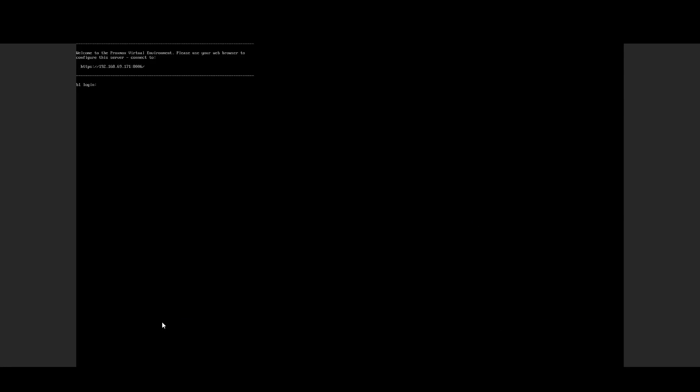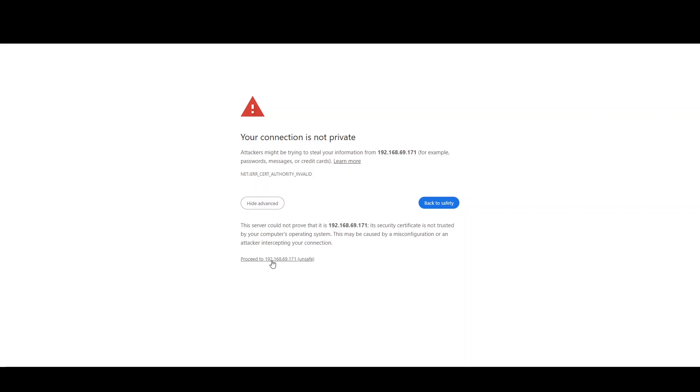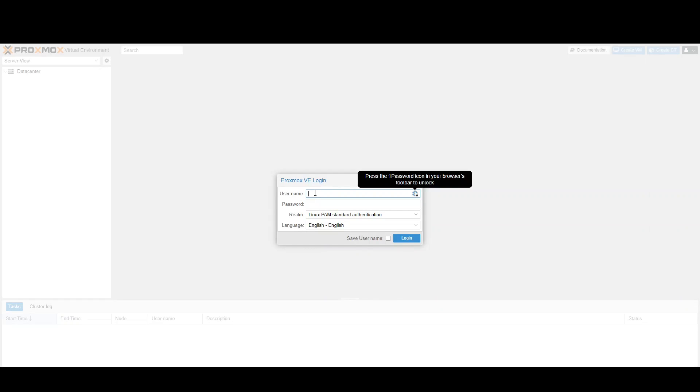It has finished installing and it's rebooted. The IP is 192.168.69.171, so we're going to go to that. Proceed and proceed past the certificate warnings.